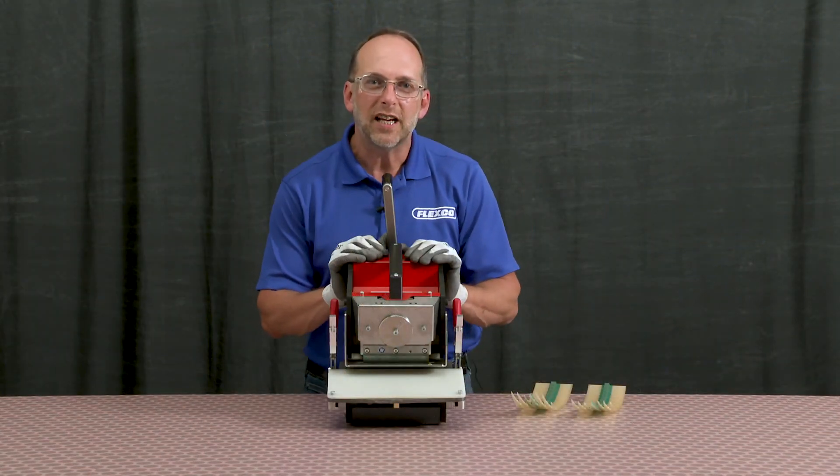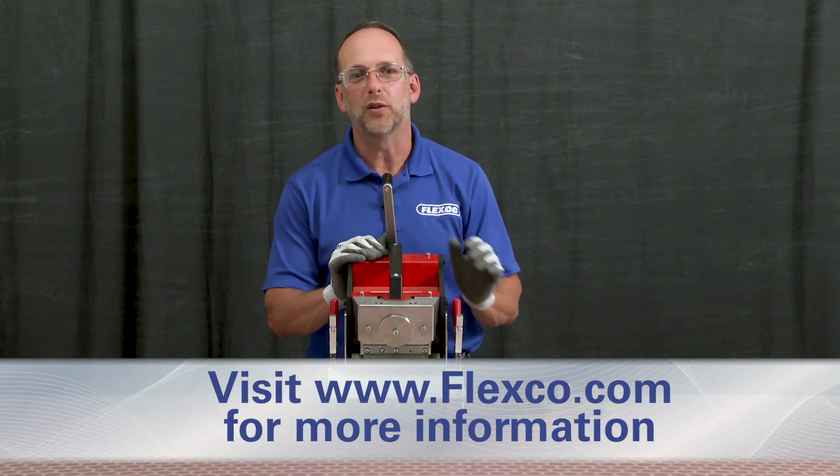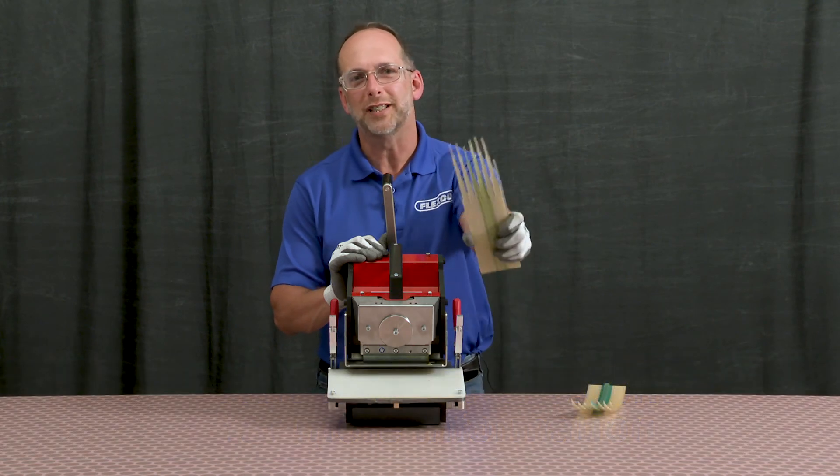The PUNEM NDX with automatic indexing is easy to operate and provides clean precise fingers for endless splicing every single time.